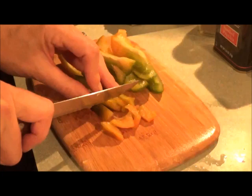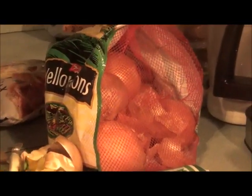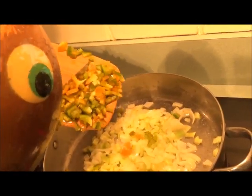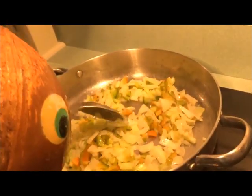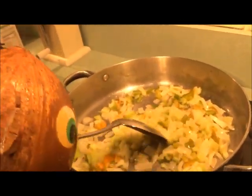Now we're slicing our bell pepper, and then that'll be it for the vegetables. Now we're mixing all the veggies together, and then we're just going to let them simmer for about 10 to 15 minutes.